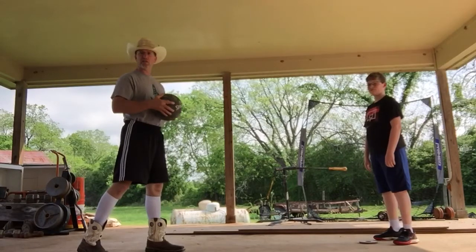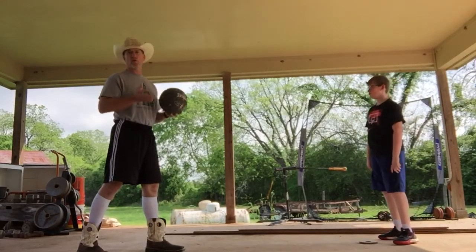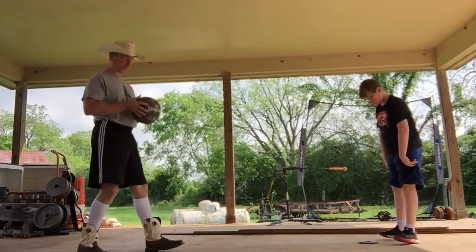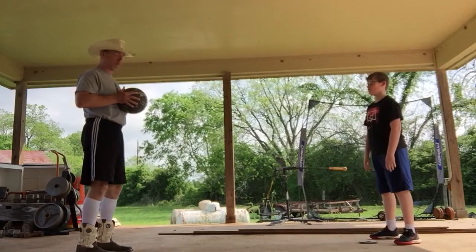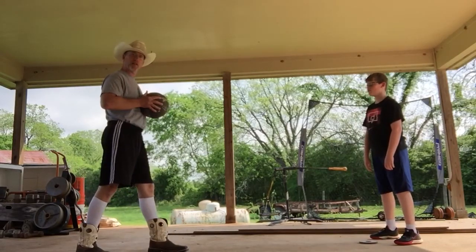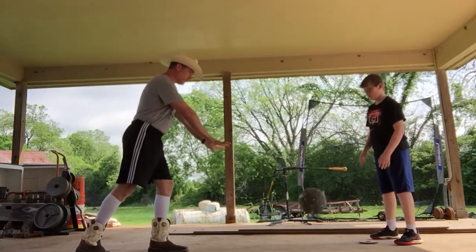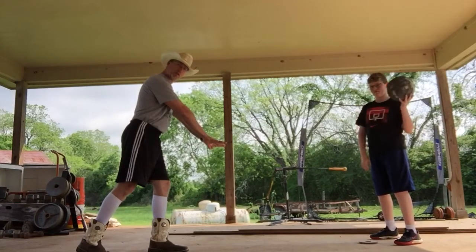For your target you can use someone in your house, a friend — whoever your parents say is appropriate. Hands on the side of the ball, step — I'm going to push it down to Cooper and he's going to catch it. Push and extend my arms and hands down at an angle towards the ground.